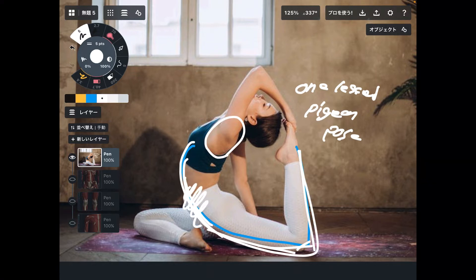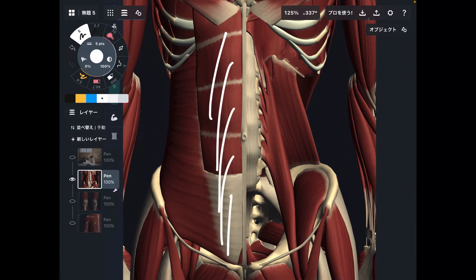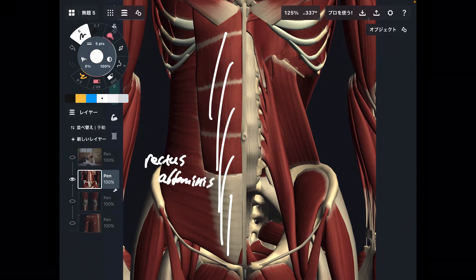Let's get started from the abdominal area. I want to focus on three muscles today. The first muscle is this one — this is rectus abdominis.